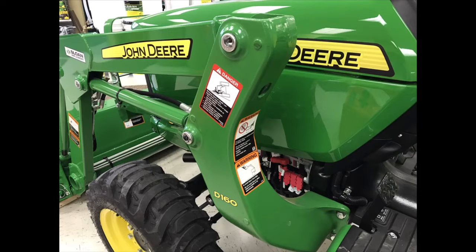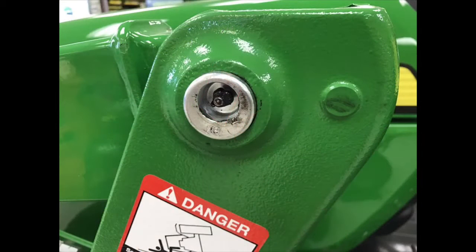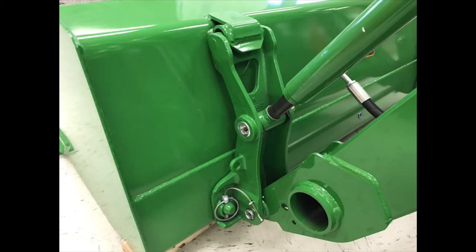All three models can come factory-installed with the D-160 loader that includes heavy-duty cast mounts, pin-end grease zerks for maximum longevity, and also a standard quick-tach attachment carrier.